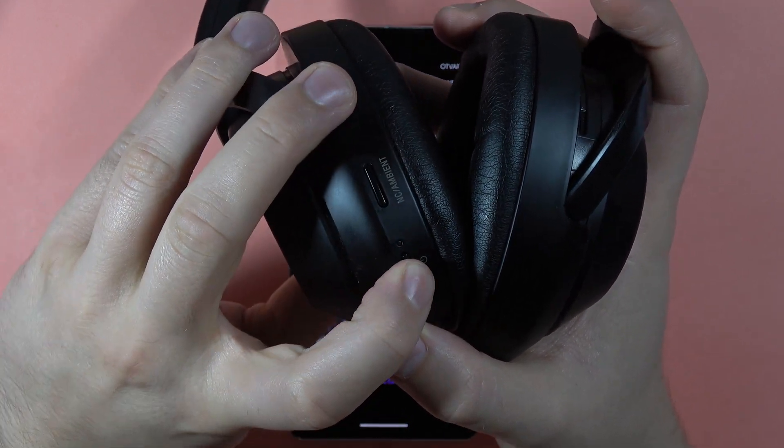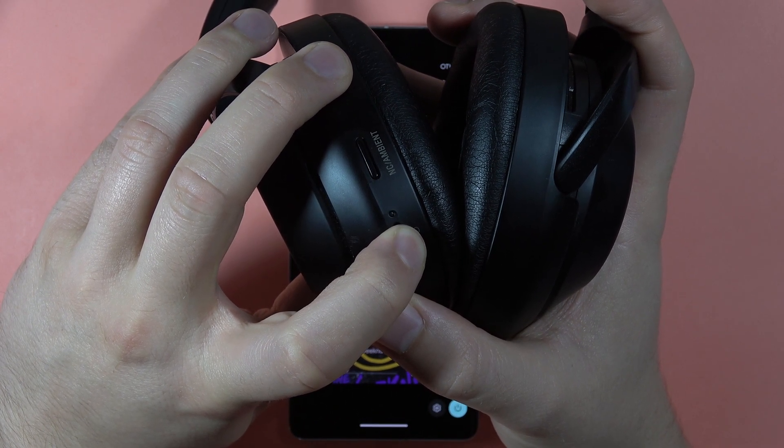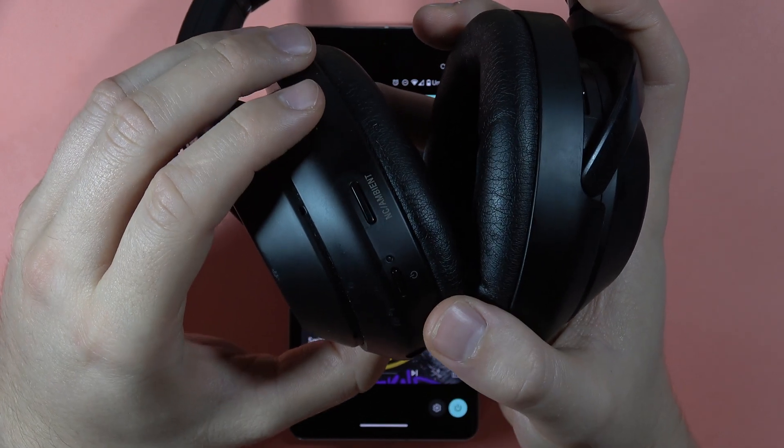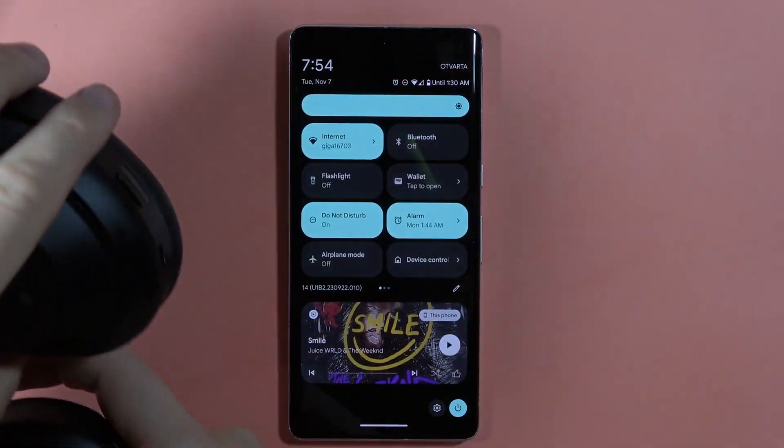Now power on your headphones and hold the power button until you enter pairing mode. You will hear the Bluetooth pairing information announced in your headphones.